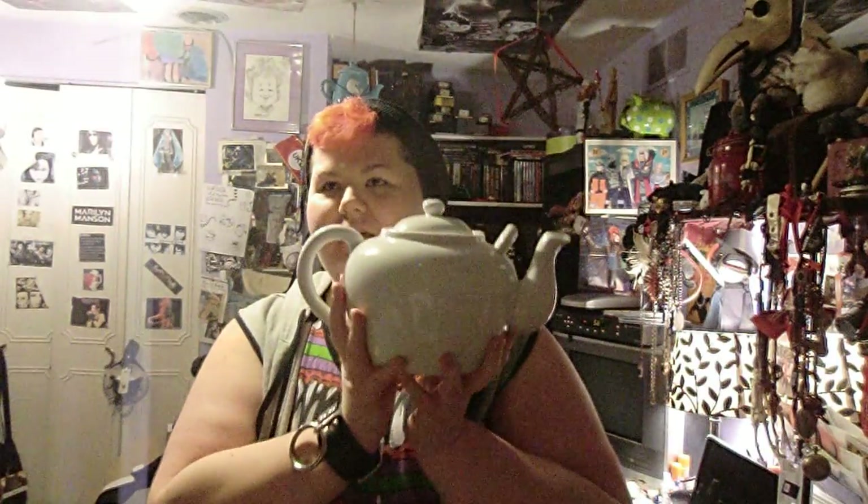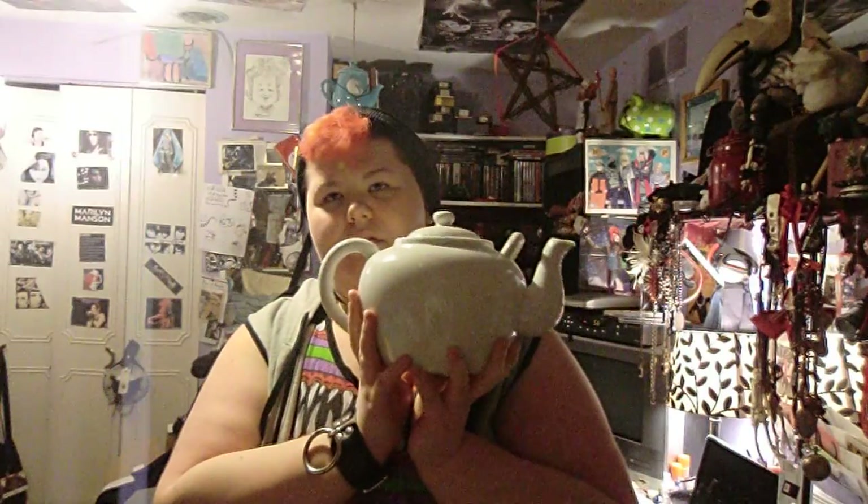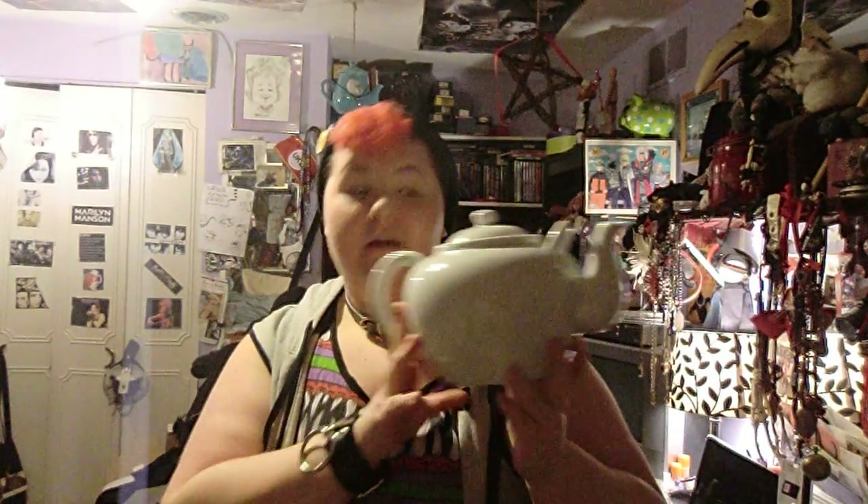Someone actually asked me on my Instagram where I got this, and this is either 47 or 70 something. Basically this is just a something-ounce huge teapot, as you can see.